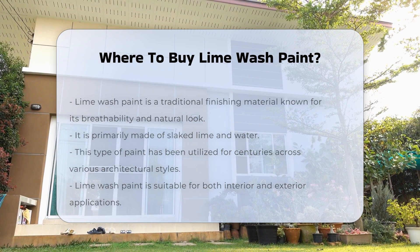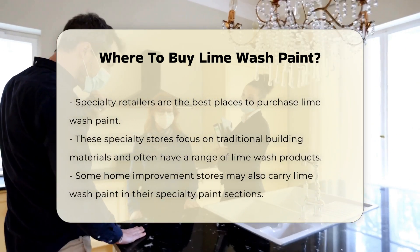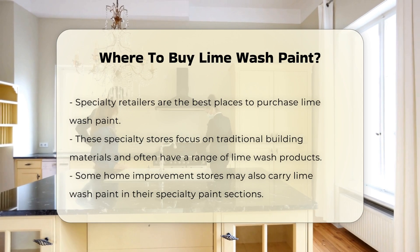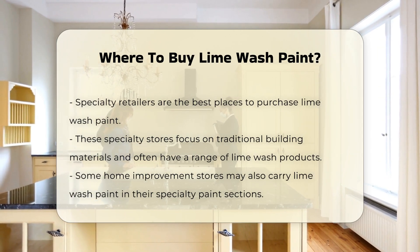When looking to purchase lime wash paint, it is essential to consider specialty retailers. These stores often focus on traditional building materials and may offer a range of lime wash products. Additionally, some home improvement stores may carry lime wash paint in their specialty paint sections.